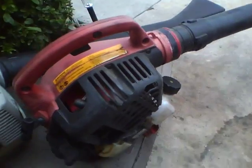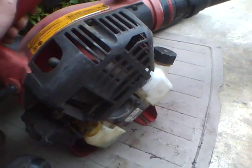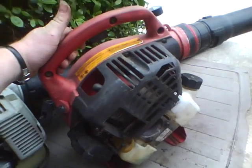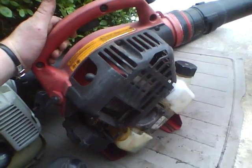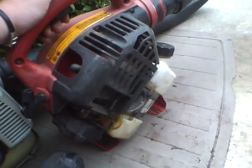It probably isn't too good for it because it's probably not running fast enough to keep the engine really cool, but it's cool that it can run like this. That's why I have to keep it at that high idle.